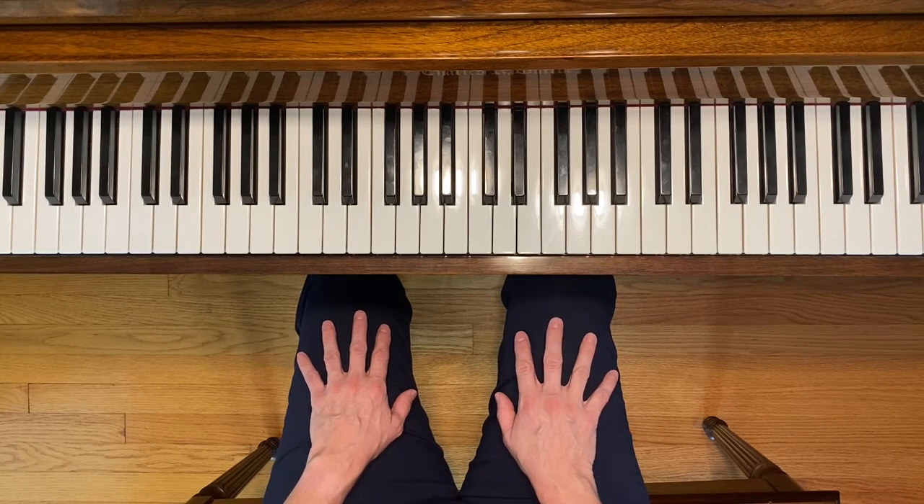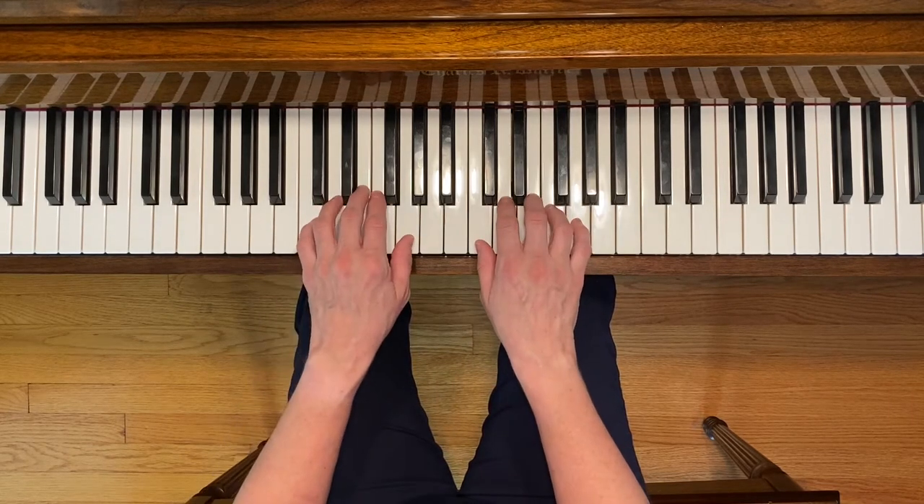This is the Great Clock. To play this piece, place your hands in the C five-finger scale position.